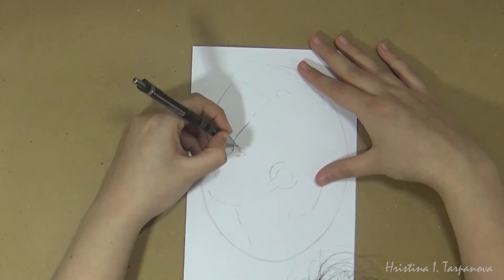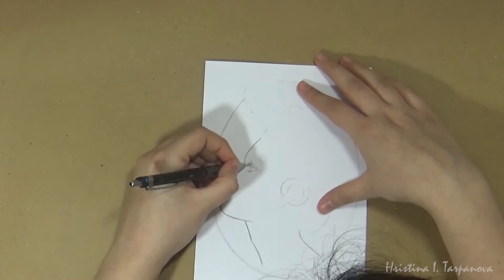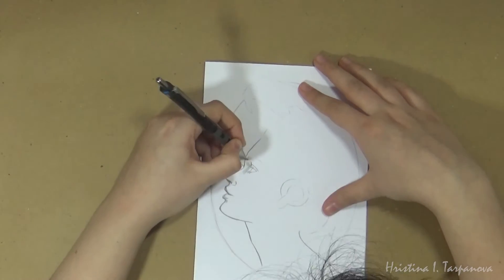Hey guys, Kristina here. Welcome back to my channel. In today's video I wanted to share with you another illustration that I finished for my dissertation.